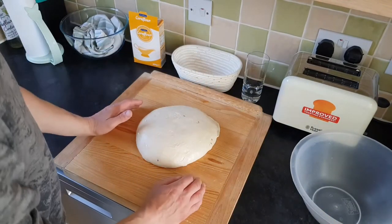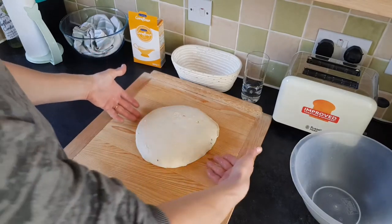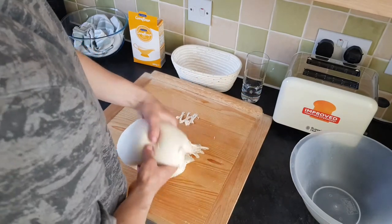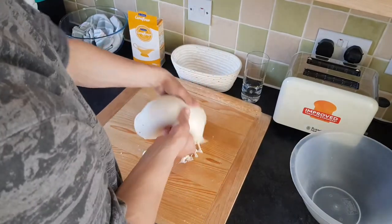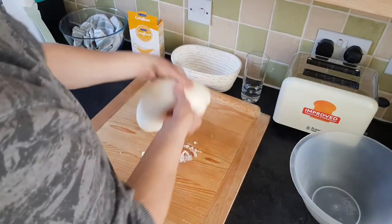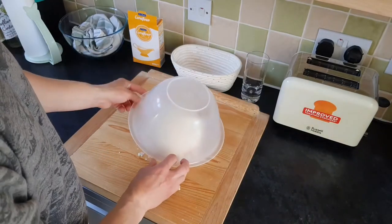Now we're going to stretch it and fold it, which will develop even more gluten structure. I highly recommend you damp your fingers with cold water. Take the dough — the first one will be sticky — and you slap it and fold it, slap it and fold it. Do this a couple of times, then cover it and leave it to rest for five minutes.